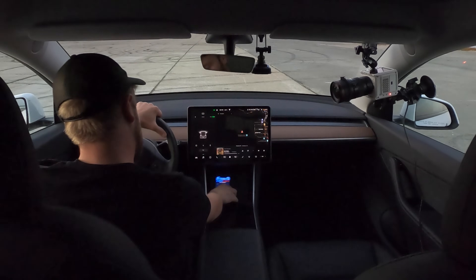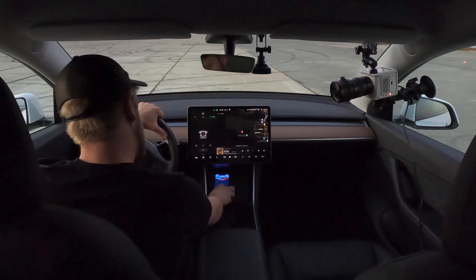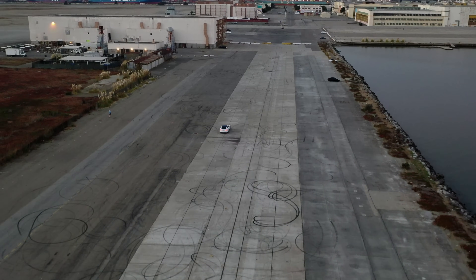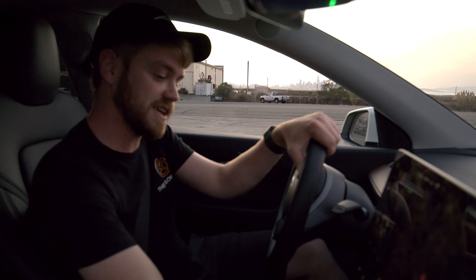Welcome back to the Kilowatts. Today we're doing just a very quick test on the performance boost for the non-performance dual motor Model Y. I've got a little tool here to measure my acceleration and we're gonna do a quick zero to 60 run before the performance boost and a zero to 60 run after we actually give it the boost.